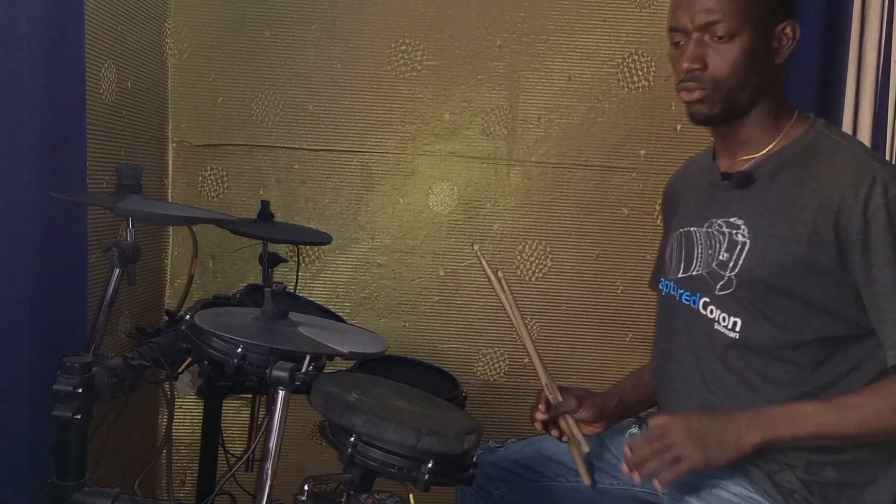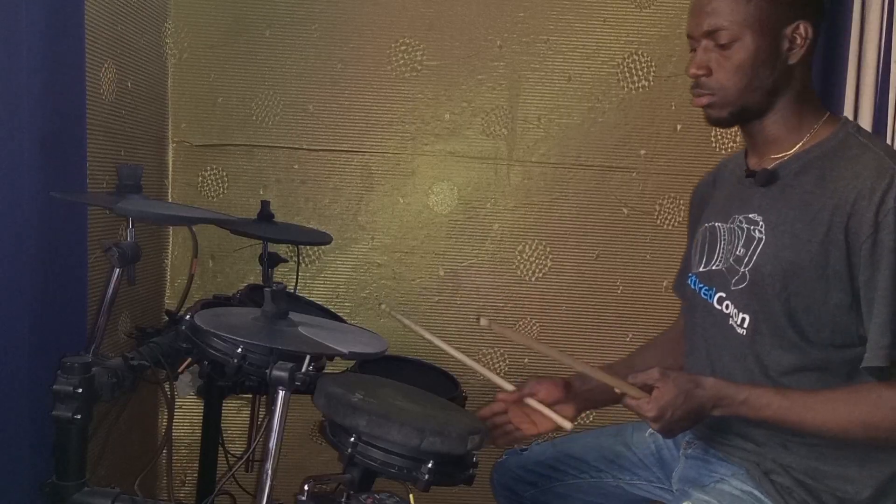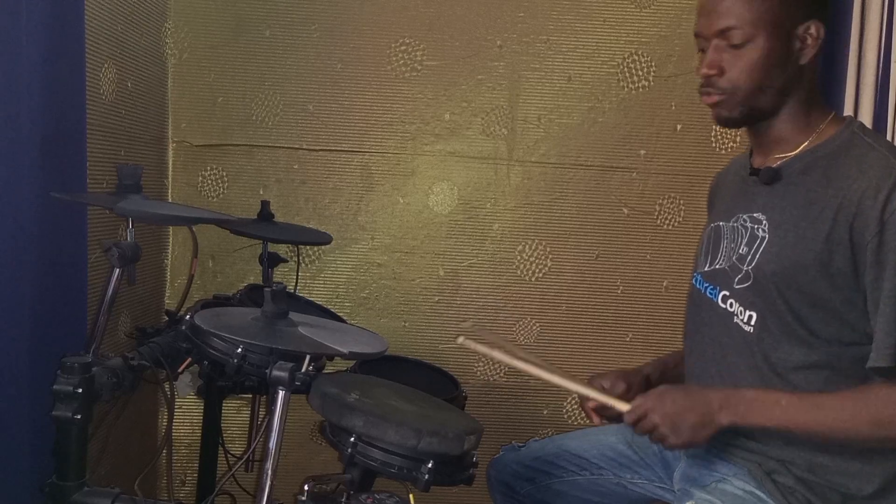I just played some of my rudiments there for you — you could hear it clearly. Now I'm going to play single strokes and subdivide it for you.